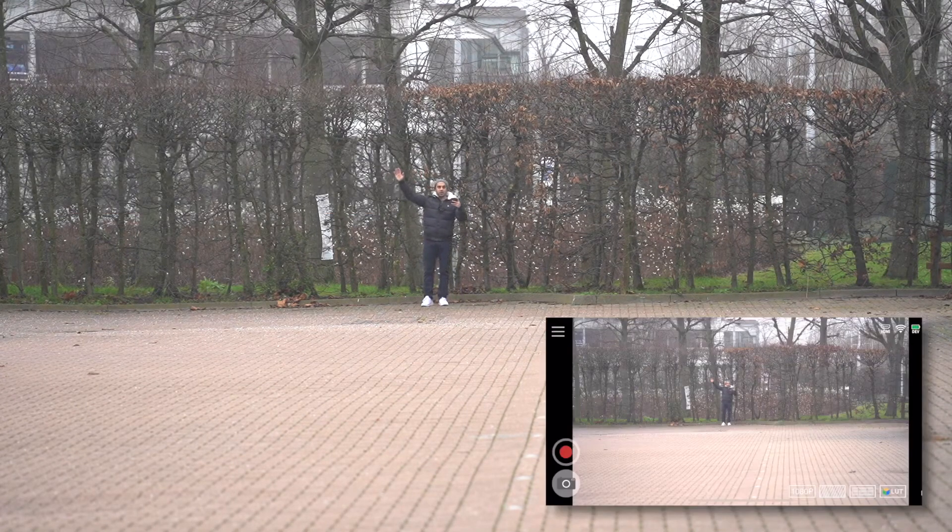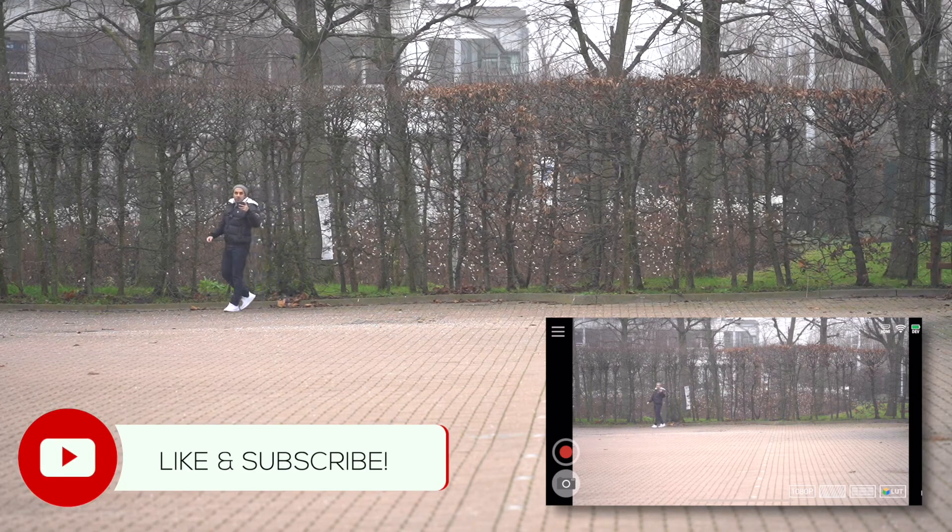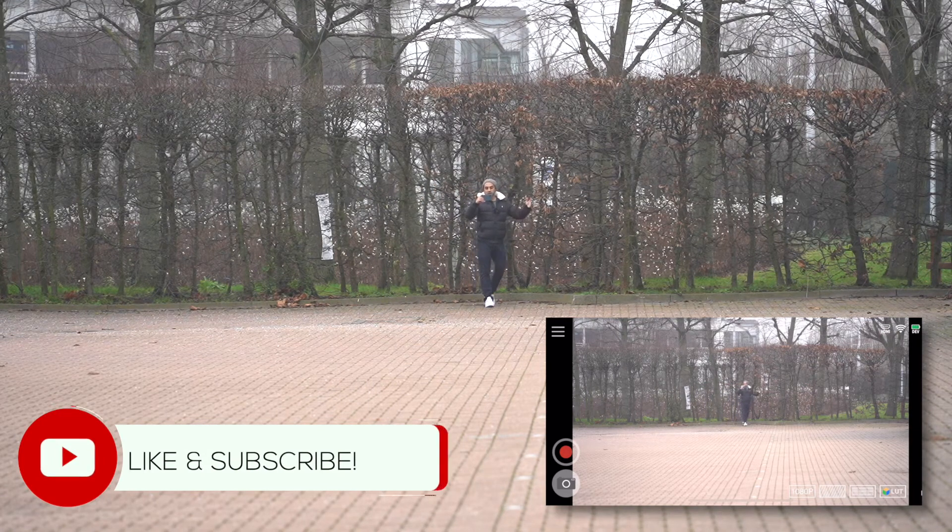I'm at the 100-meter mark now, waving right by the trees. Hopefully you can still hear me. Let me know what you think of the latency — now I'm going to head back.